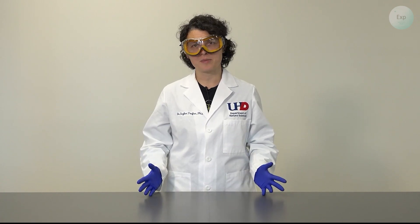Hello, my name is Dr. Esther Trufan and in this video I'm going to demonstrate how to extract polymers from a diaper.